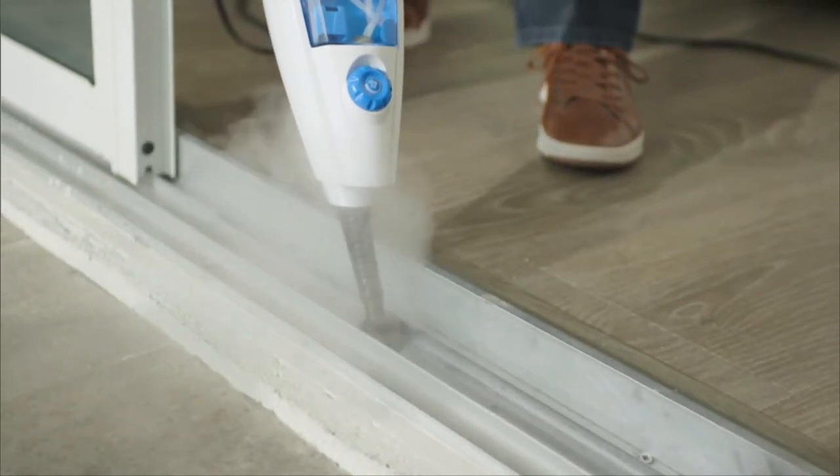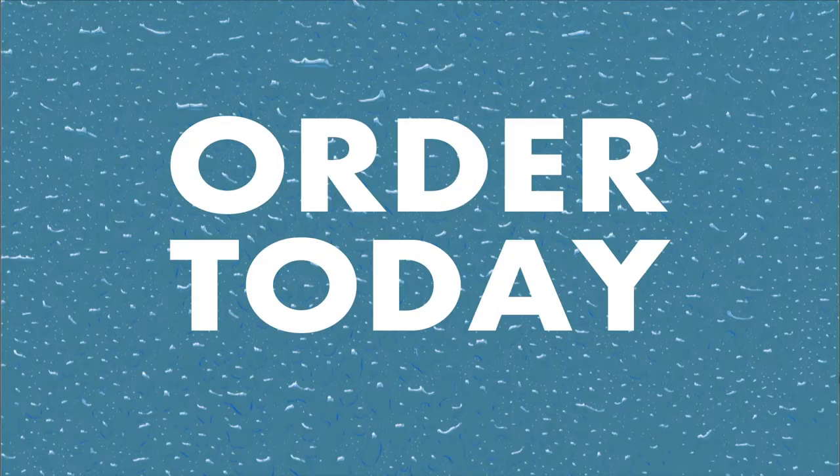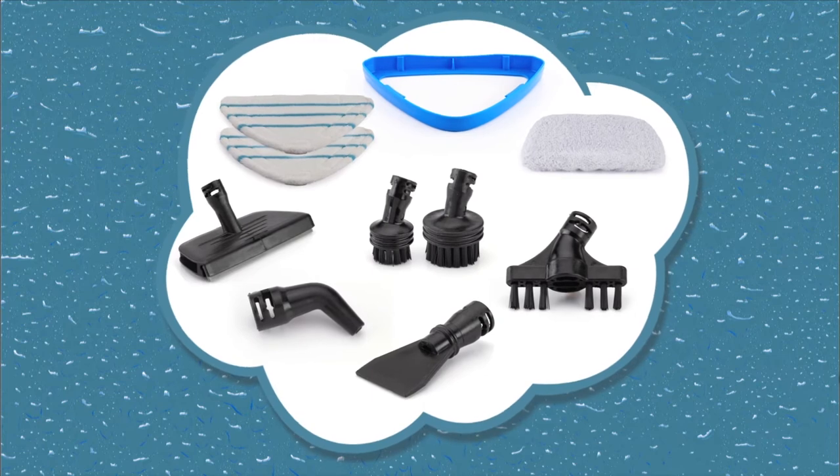Call Global Shop Direct or go online now and get the Clinica 360 Steam Cleaning System for the low price on your screen. Order today and you'll also get all these cleaning attachments.